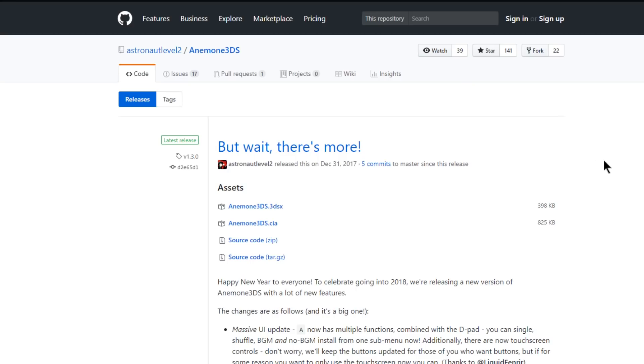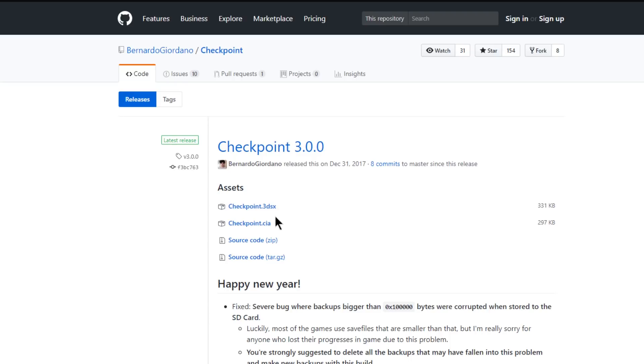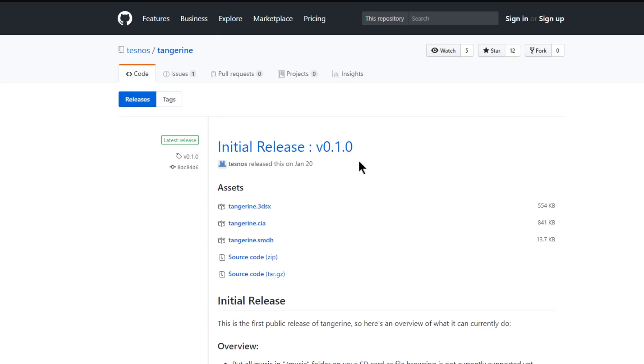We're over here on astronaut level 2's GitHub, this is his repository for Anemone, and we're going to download both the CIA and the 3DSX to show how to install them both. Downloading is as simple as clicking on them and it should start the download. Up next is Checkpoint for managing your saves — grabbing the 3DSX as well as the CIA. Over here on Tangerine's repository, this is a fairly new app for playing MP3s — there is a 3DSX as well as a CIA. If you see any files associated with 3DSX files that say .smdh, that's just metadata that goes along with the homebrew and can be placed in the same directory as the 3DSX file, or simply ignored.